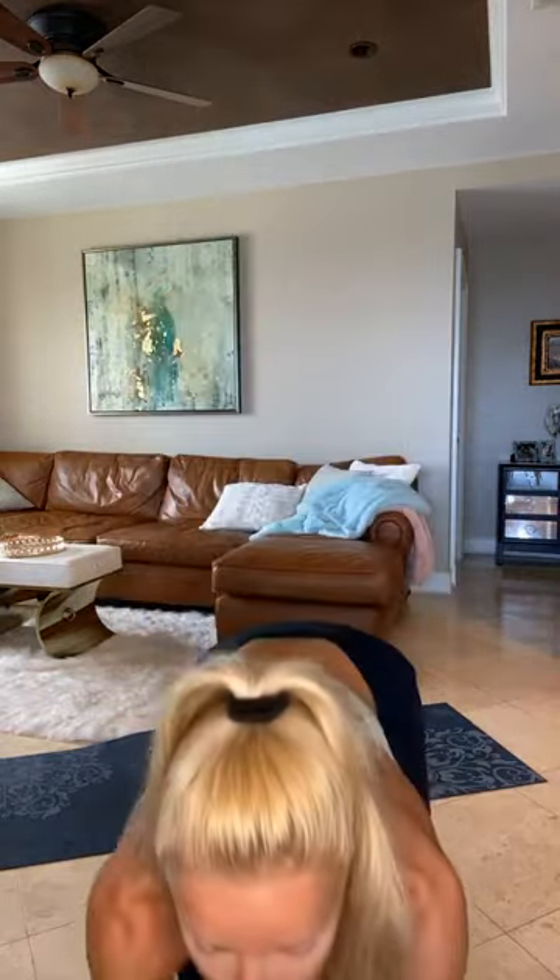Each block is going to be about 12 minutes or so after everything is done and over with. So it's constant work for about 12 minutes. If you need a break for any moment to grab water, towel, catch your breath, cuss me out — do what you need to. I respect it. But we're going to get a hard workout in. I'm going to be doing it the whole entire way with you.